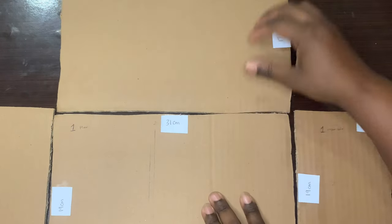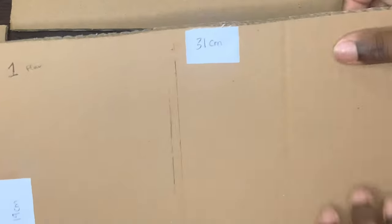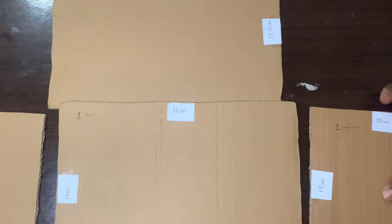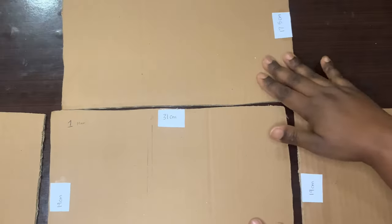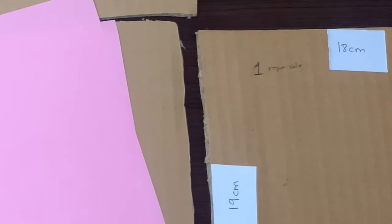I just cut the cardboard box into four pieces and made the base, which is the floor — the long side 31 cm and the short side 19 cm. Then the back: the long side 31 cm and the short side 19 cm, as you can see in the video. Then I did the left and right sides with the same measurement: long side 19 cm and short side 18 cm.